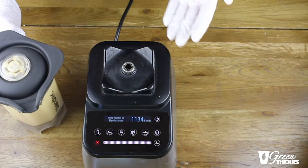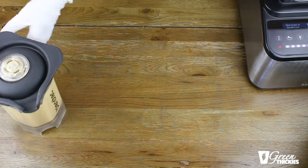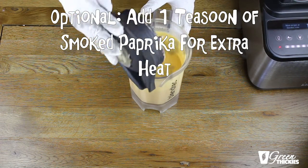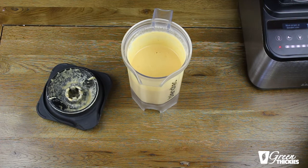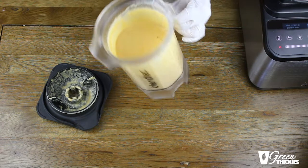One thing I meant to mention: if you like it spicy and you want to make a taco spicy sauce, you can add one teaspoon of smoked paprika, and that will change it and also add a bit more red colour. If you want it more red, use red peppers. If you like it more yellowy, add more yellow or orange peppers.